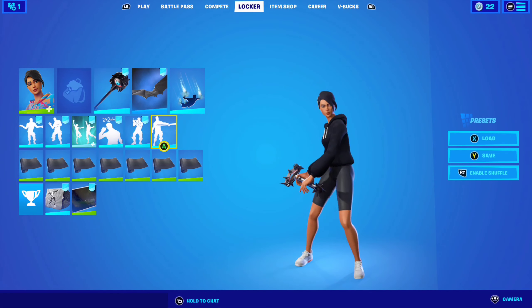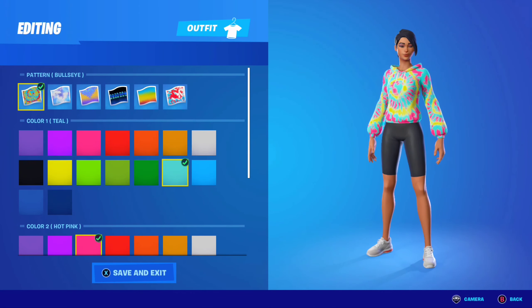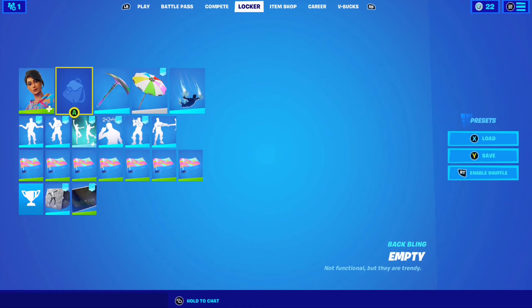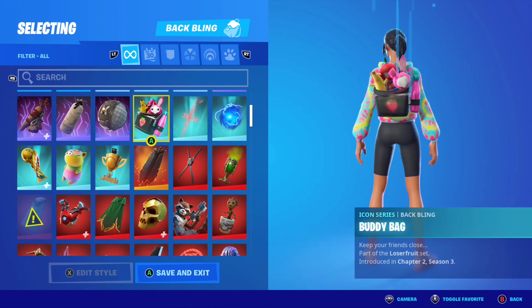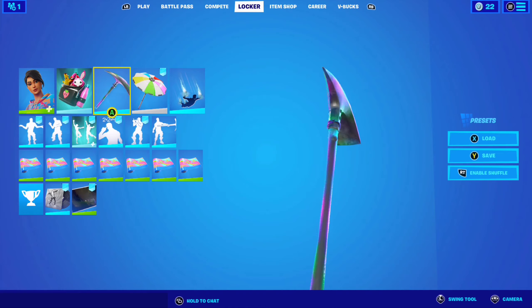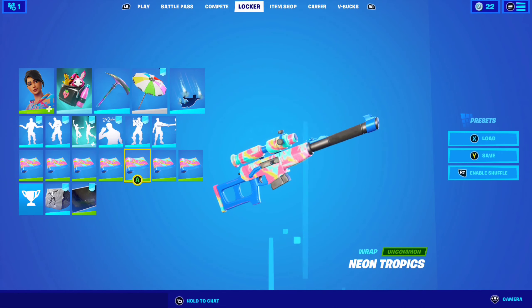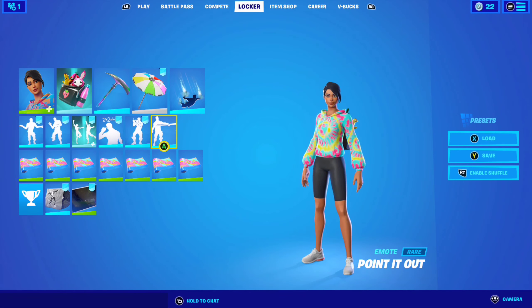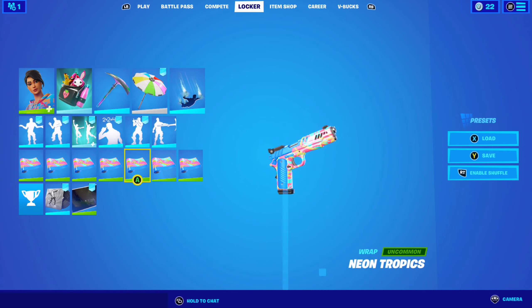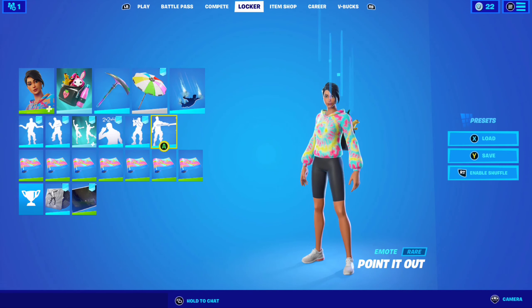For combo number four with the tie-dye set I'm using Color Crush with the bullseye pattern — color one being teal, color two being hot pink, and color three is yellow. No back bling, though you can use any colorful back bling — I'll use Body Bag in this case. Spectral Axe pickaxe, Beach Umbrella glider, and Neon Tropics wrap. Here's how the combo looks. This is also a sick one — the colors match and the wrap goes perfectly with this outfit.